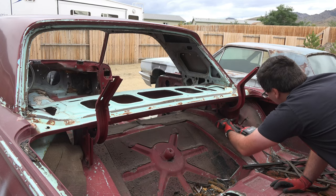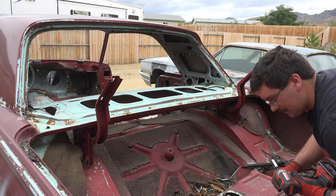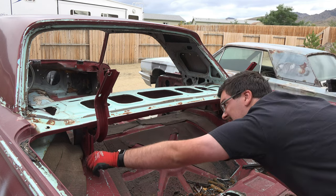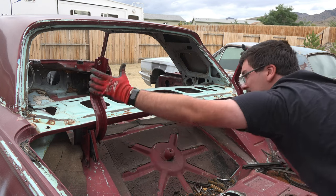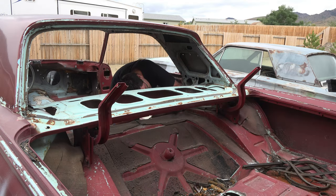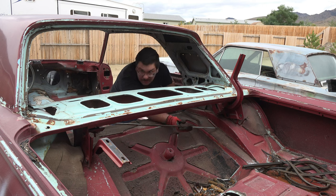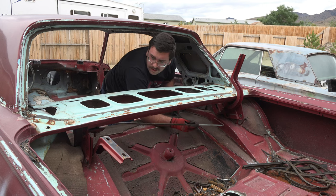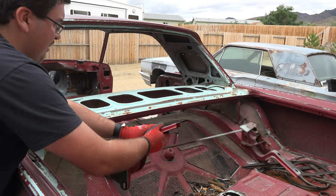The rear hinges for the trunk lid were up next. I removed all the bolts securing the hinges, and then proceeded to NOT remove the hinges. Turns out that before you can remove the rear hinges, you have to disconnect the torsion bars, which are basically the springs that hold up the trunk lid when you pop it open. Using a pry bar, I was able to disconnect one of the torsion bars, which finally allowed me to pull out the hinges.